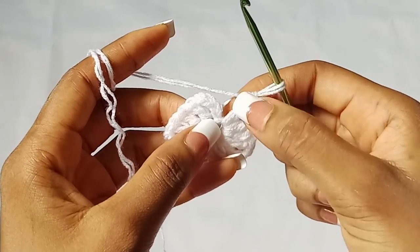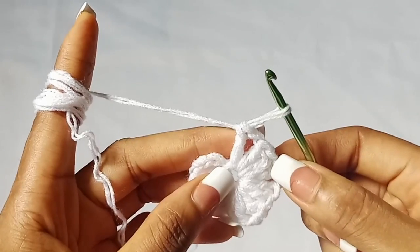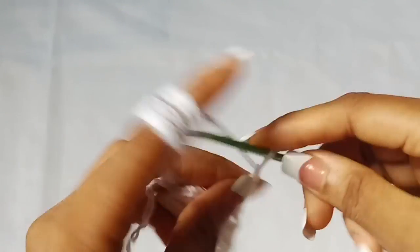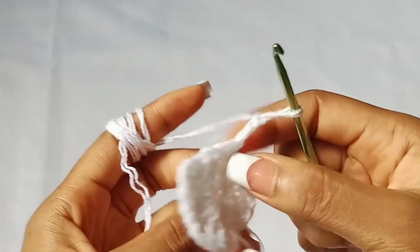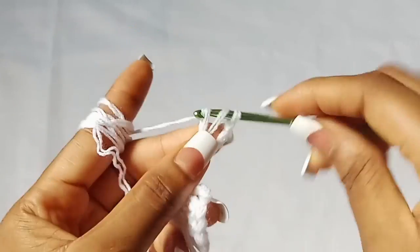To get started with row two, chain three — one, two, three. This chain three counts as a double crochet stitch. Then turn your work and place a double crochet in the first chain one space.